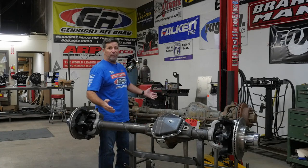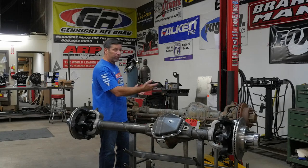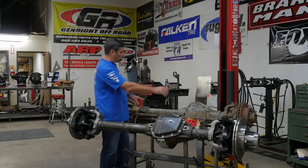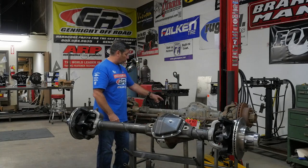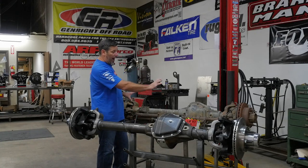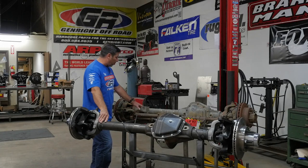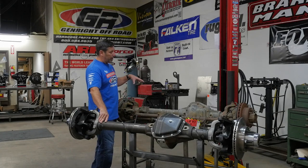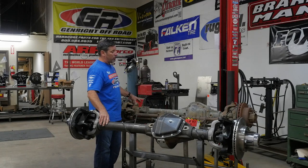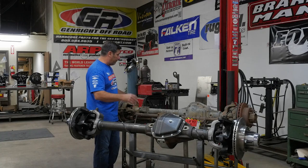What kind of vehicle did it come out of — was it crashed? That makes you start questioning the tubes. And we know the tubes on a junkyard 60 are thinner than they are on the purpose-built unit. You've also got to cut off all the existing brackets, which means putting additional heat into the axle, and potentially melting seals — those are things to think about as well.